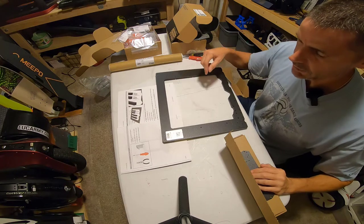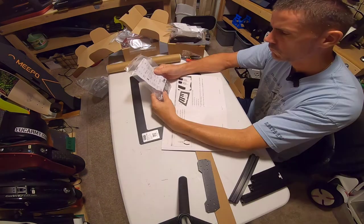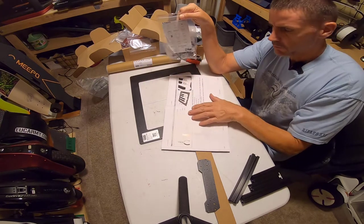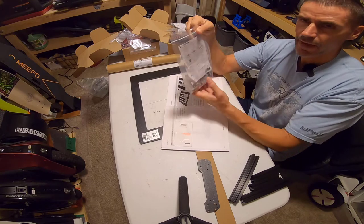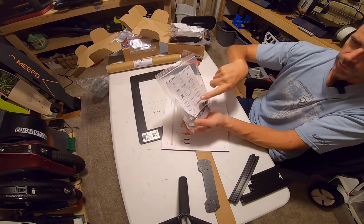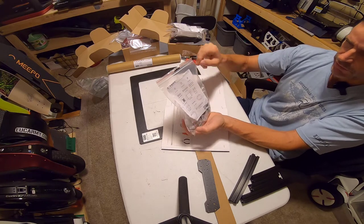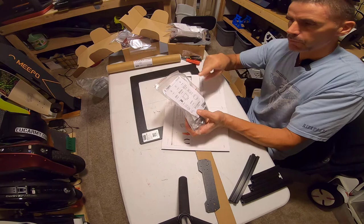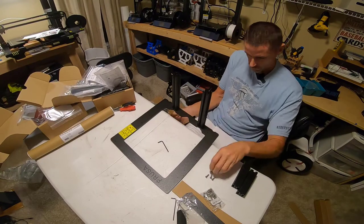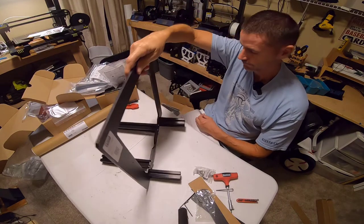First up is the Y-Z frame. Look at the detail on this. I need some M5 16R screws. They have a bag actually labeled for the Y-axis, and it shows you all the parts that are in the bag, including what I believe are accurate size representations so you can hold them up to make sure you have the right size bolt or screw. It's amazing. Step one done. Epic.